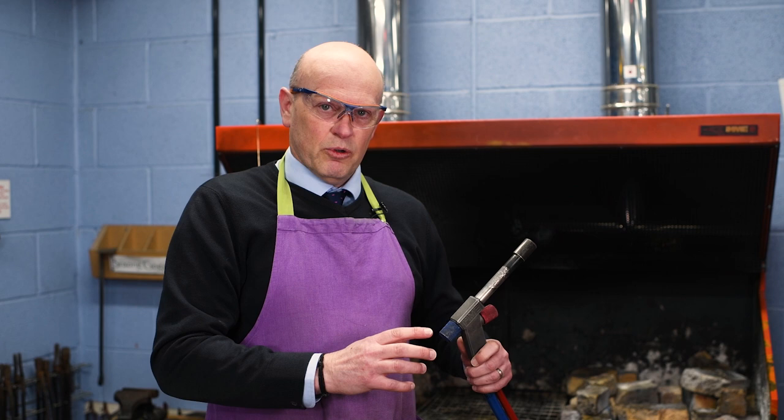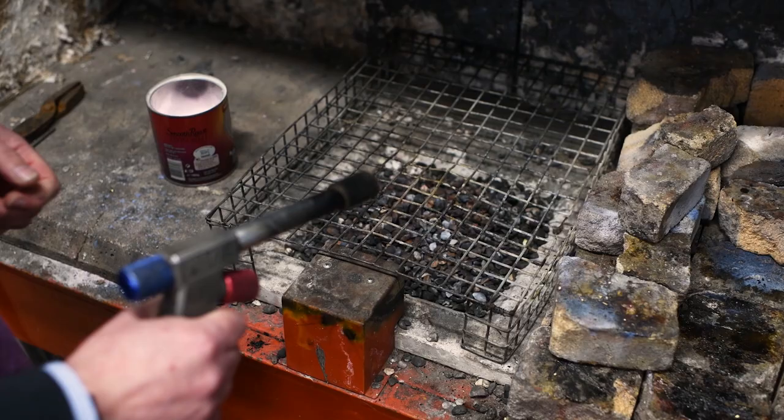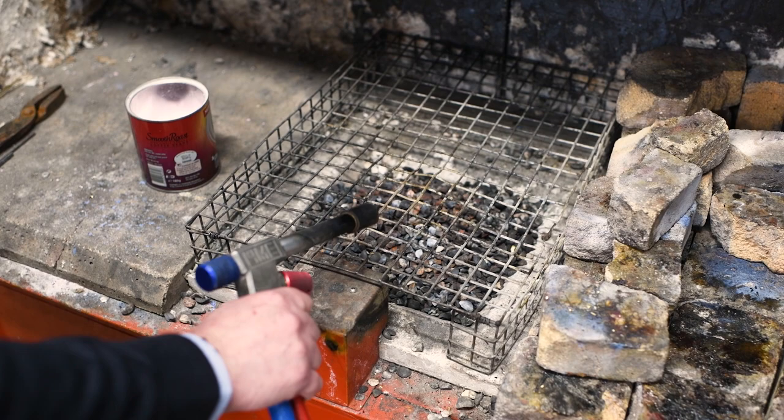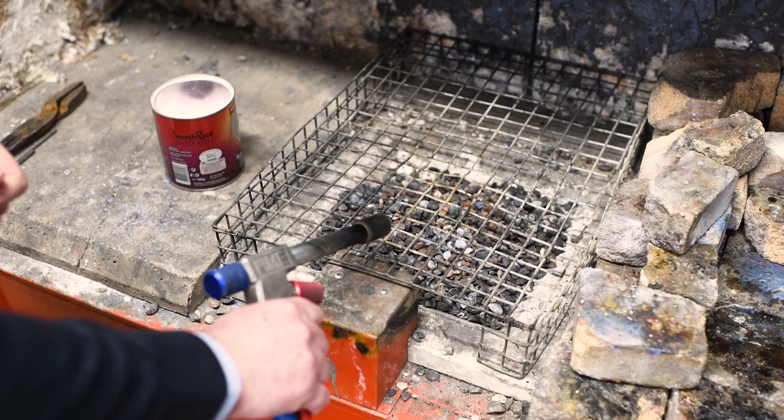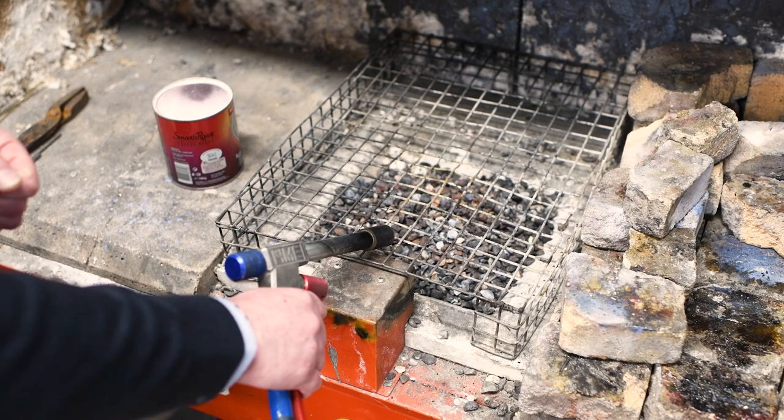It's really important that it's lit in the correct order and also turned off in the correct order — that prevents excess flames, smoke, or soot around the room. I'll rest the nozzle of the torch on our cage to stop it moving around as we light the flame. When lighting, we must turn on the gas first so we end up with the yellow flame, and then slowly bring the air in.